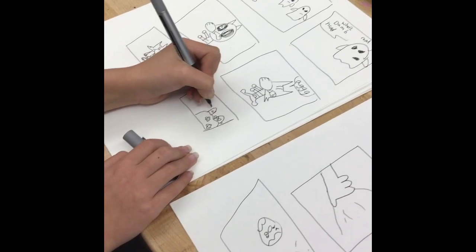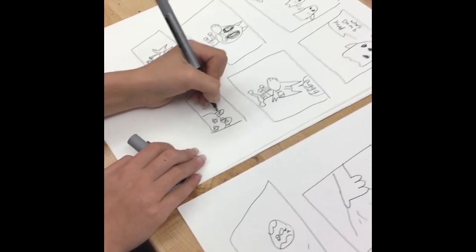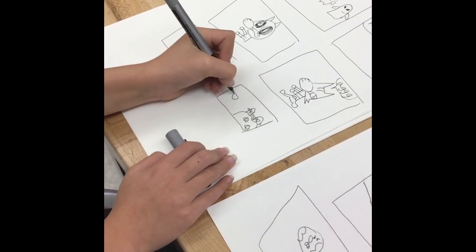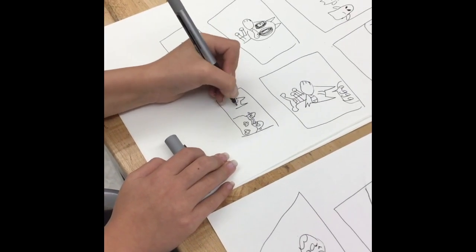That's where I sometimes do those ones where I do the random shape thing we did — just start with those and see if it gives me any ideas. That's just one of the things I do.